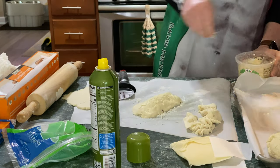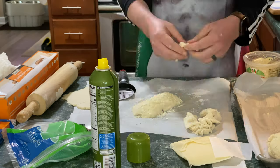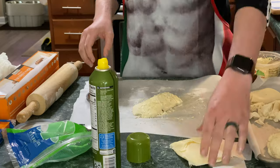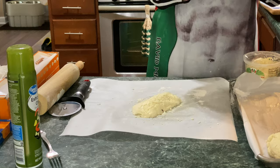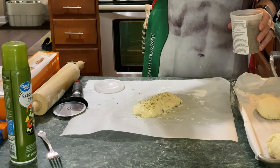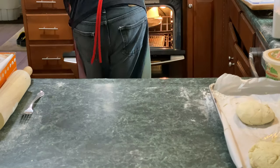From this point I'm just going to continue seasoning, put some cheese on the top, and put some dock marks in there with a fork so you can get some steam out, then put some seasonings on the top. I'm using Herbes de Provence here. And we're going to throw this into our 450 degree oven.